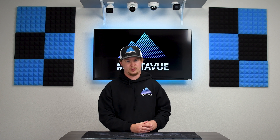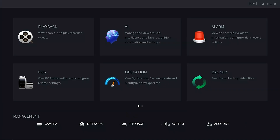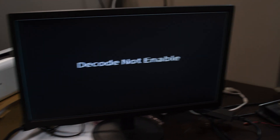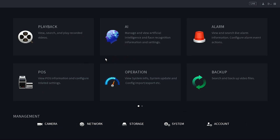With two HDMI outputs, you can put different cameras on your second monitor than what's on your first. The first step in this process is to activate your second monitor. Most likely, once you get everything hooked up, you're going to see an error code that says 'decode not enabled' splashed across the main screen just like this.